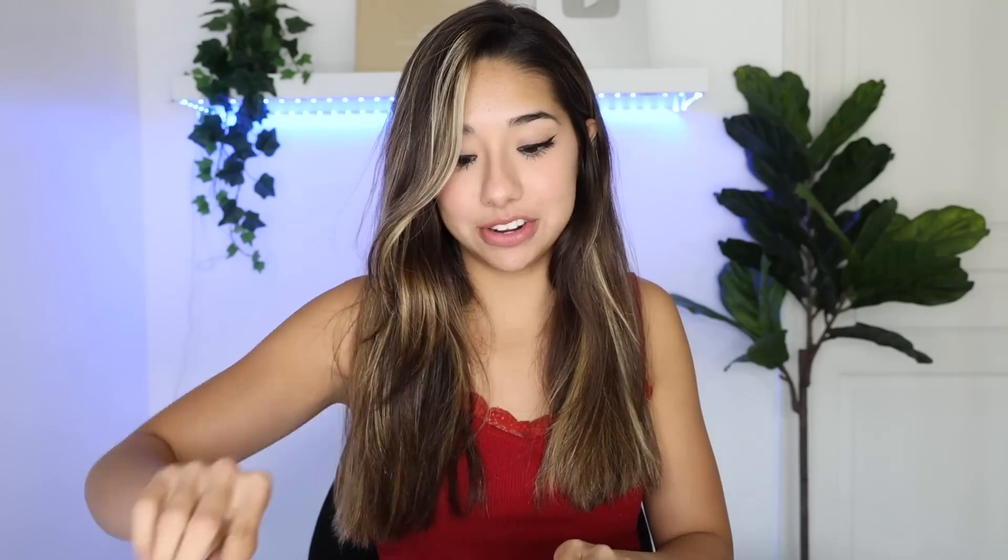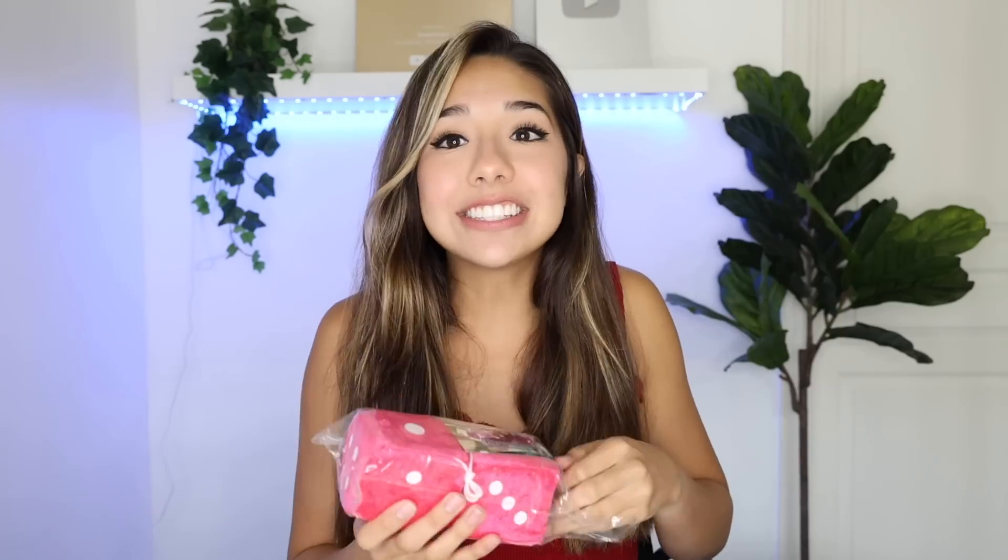In case she doesn't like the perfume thing hanging, I gave her a second option — fluffy dice. Fluffy dice are iconic. Her car is about to be A1. This is gonna be so cute, I cannot wait to decorate. She's gonna flip out. These are so cute and fluffy and they weren't that expensive. So you already know, we're gonna have to hang these up in the car. I may have went overboard with the Wish car stuff.